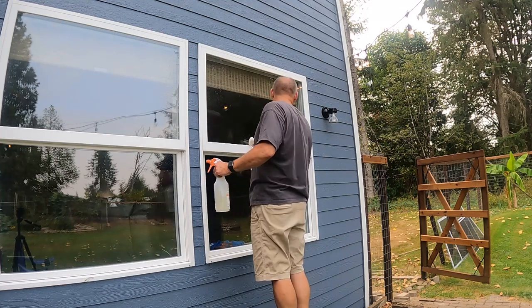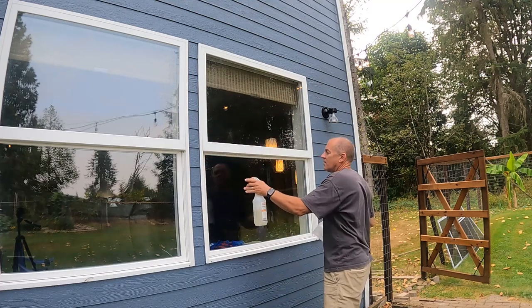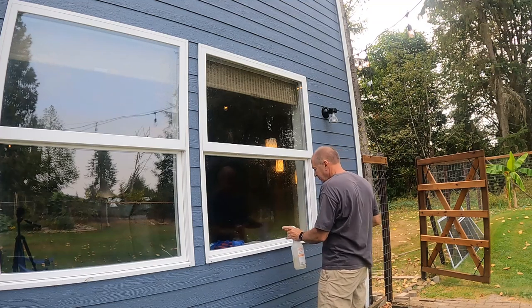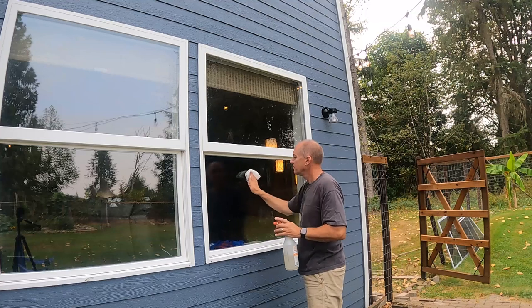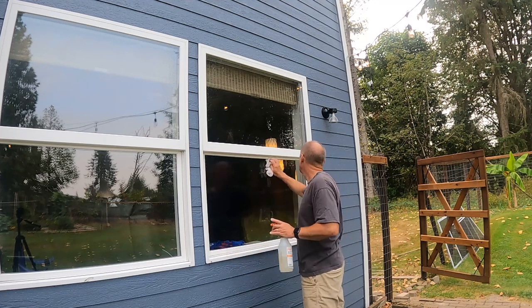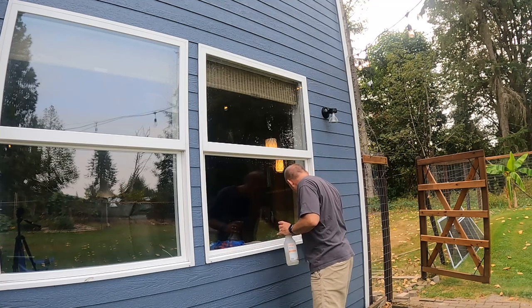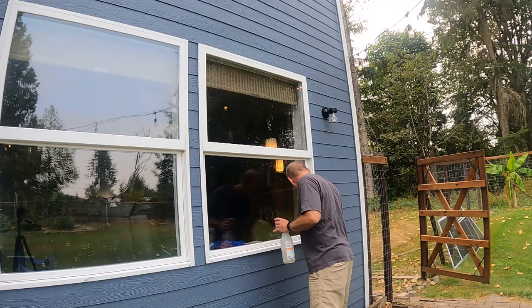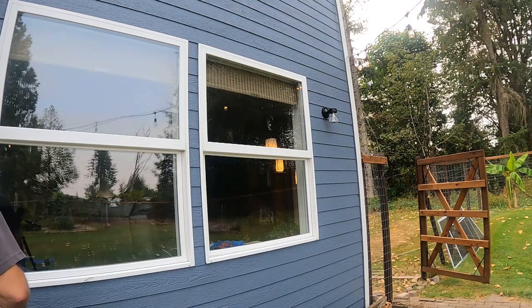You see that stretch? You see that stretch? Dry it on.